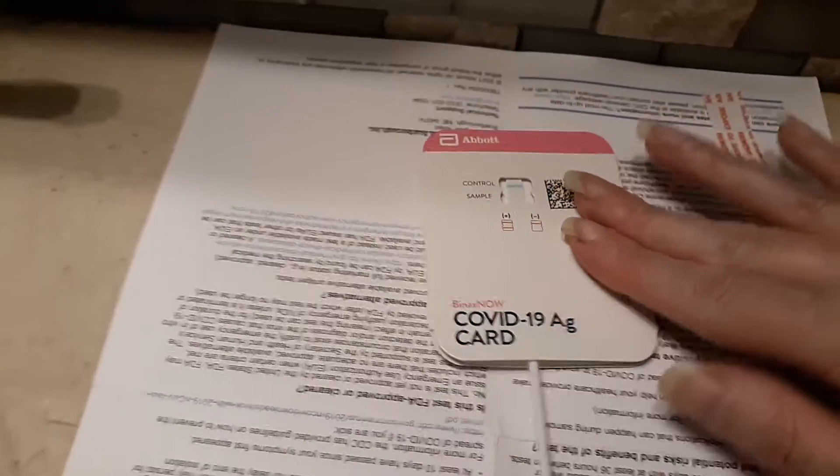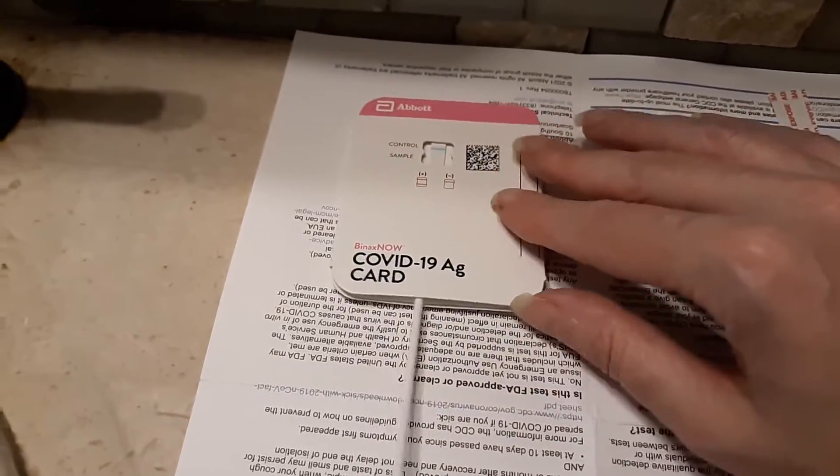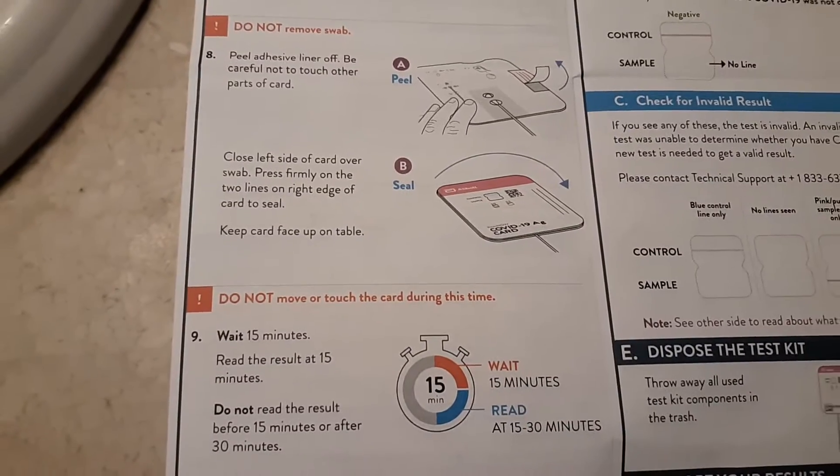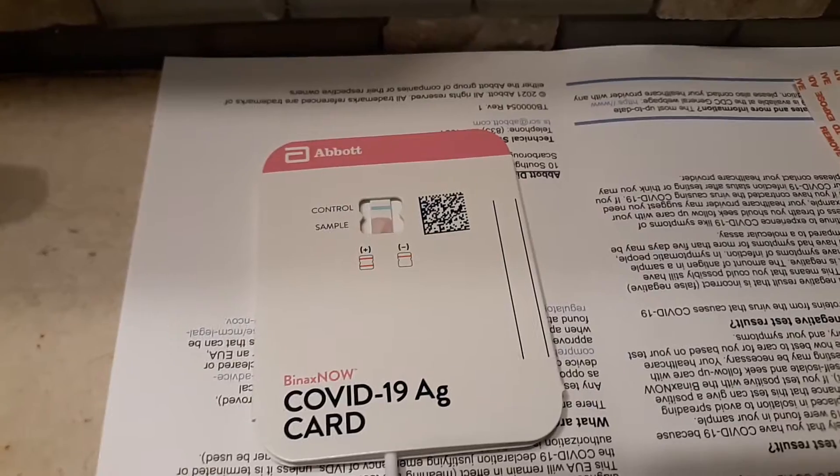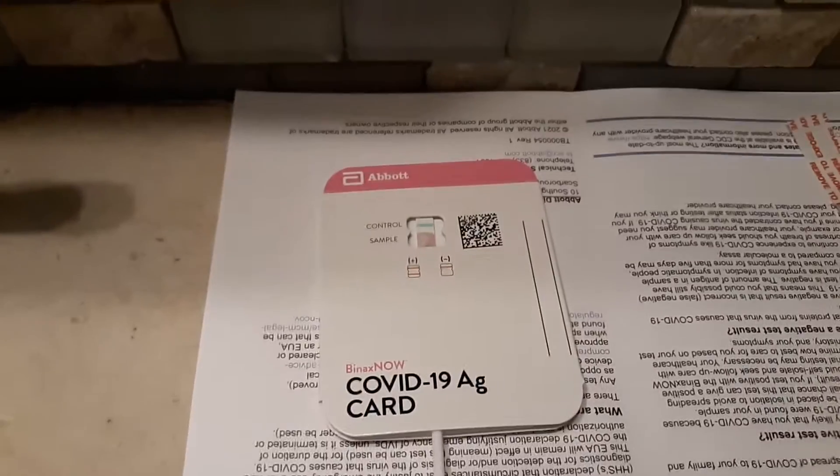Go ahead and pull — the seal is tight, it is on level — and now I have to wait for 15 minutes. You can actually see the solution coming through.